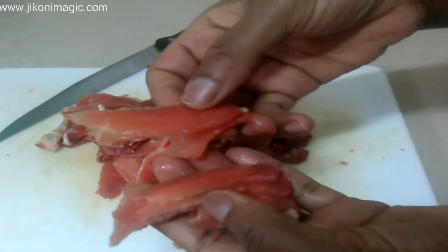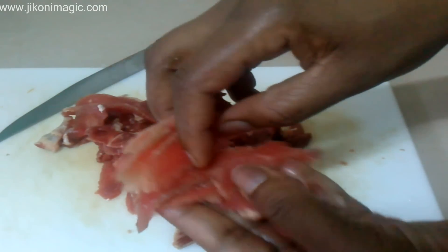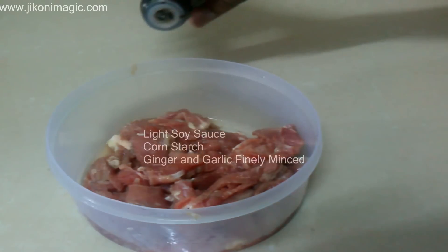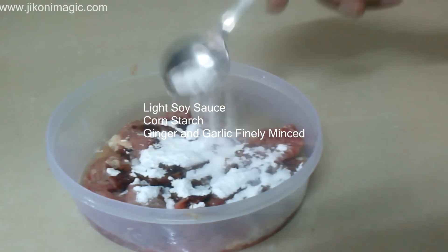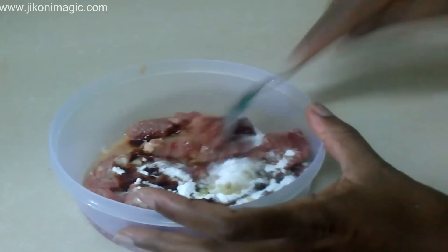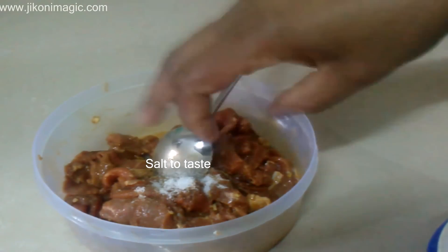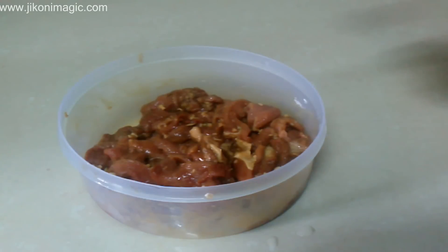I put all the thinly sliced beef into a bowl, let it thaw completely and come to room temperature, and then I marinated it. I did this by adding apple cider vinegar, light soy sauce, cornstarch, and finely minced ginger and garlic. I mixed everything together, realized I had forgotten salt so I added enough to taste, then set it aside for about 20 minutes for all the flavors to come together.